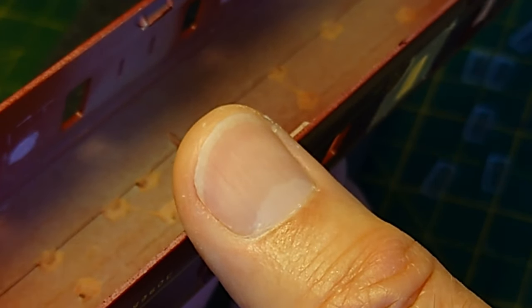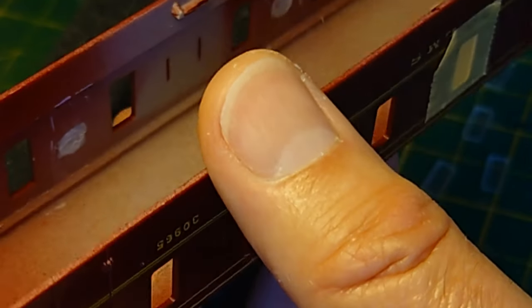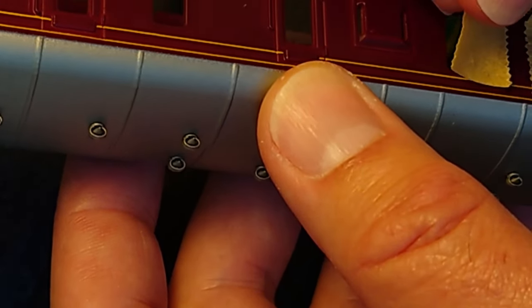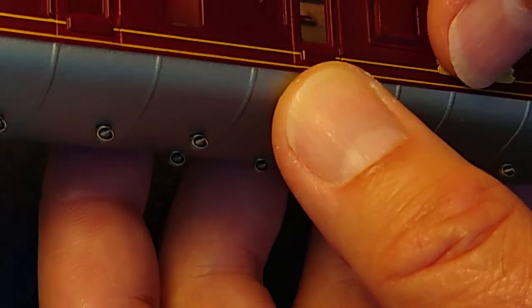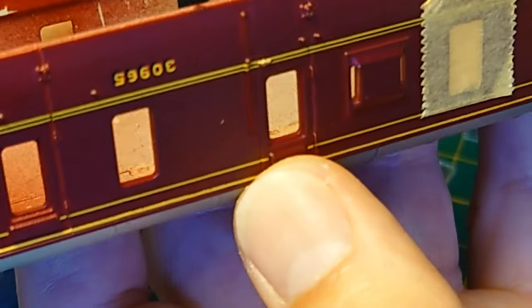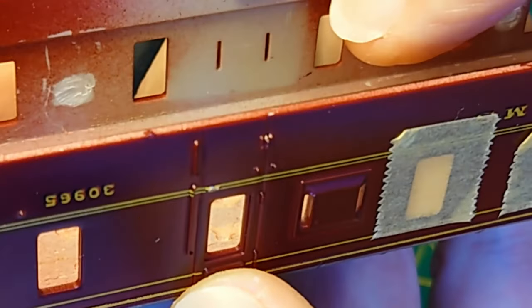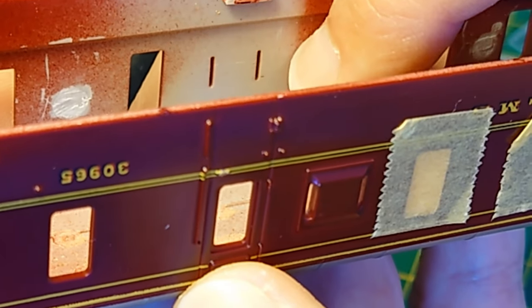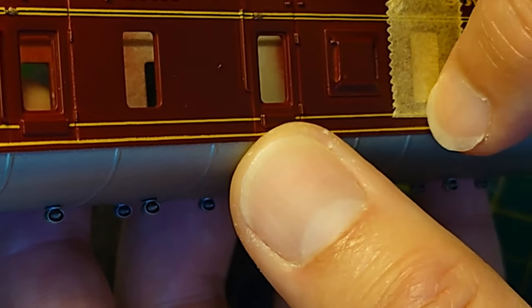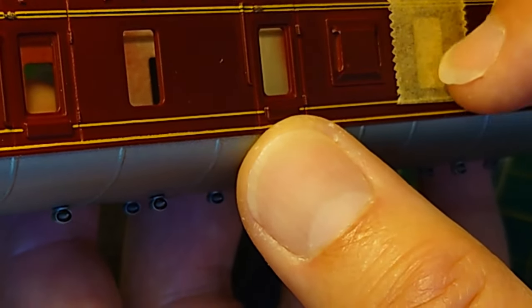I'll do all these windows and probably pause, since it won't make interesting video just watching me repeat the process. The main point is to get the method across. The Shoreplan bloke didn't do glazing for the dormer windows — but they're so small you won't notice.